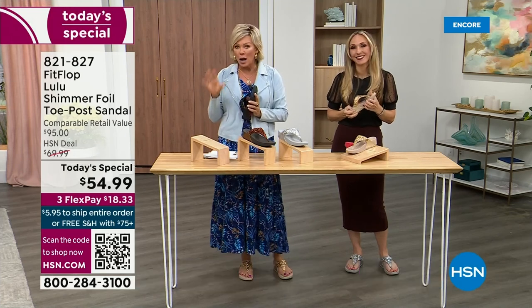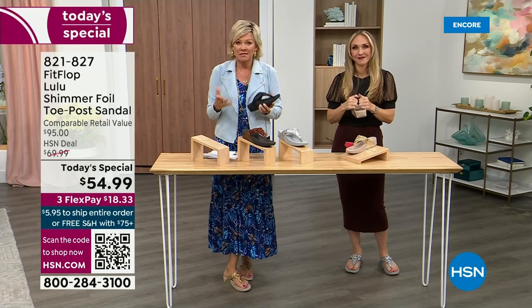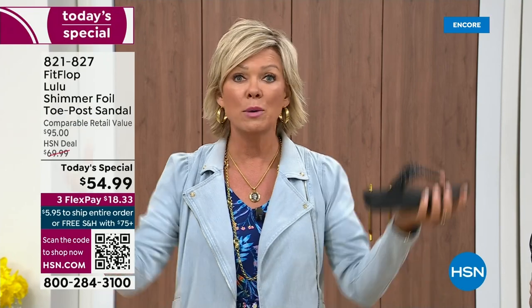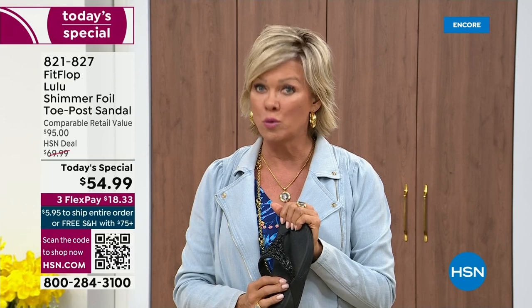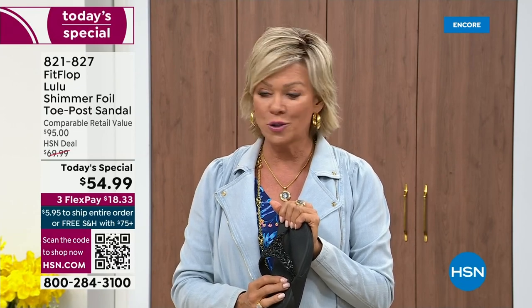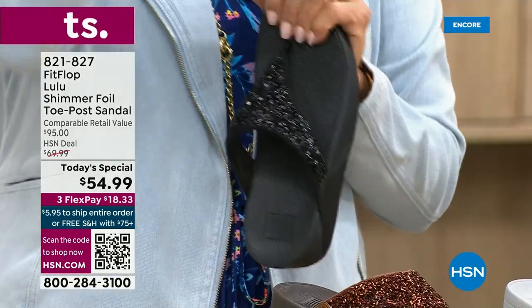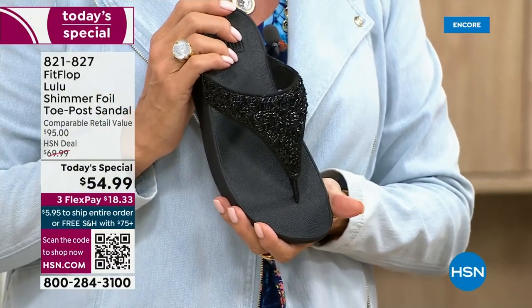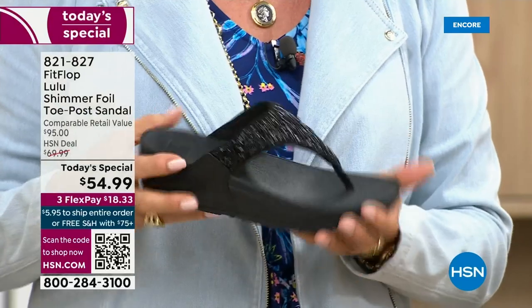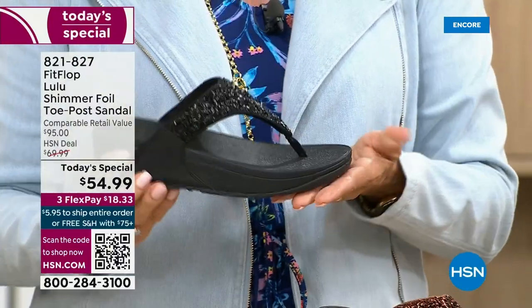I'm going to invite you to just try these. You've got a month — let us send them to you. If you put them on and don't really see much of a difference, you're welcome to send them back. We want you to be thrilled with your purchases. I would only ask if you have not tried FitFlop — try these. There's literally a cult following for this brand. This just happens to be a super cute summertime statement-making sandal.